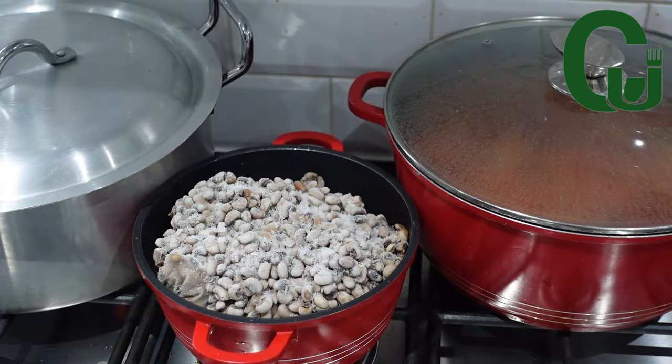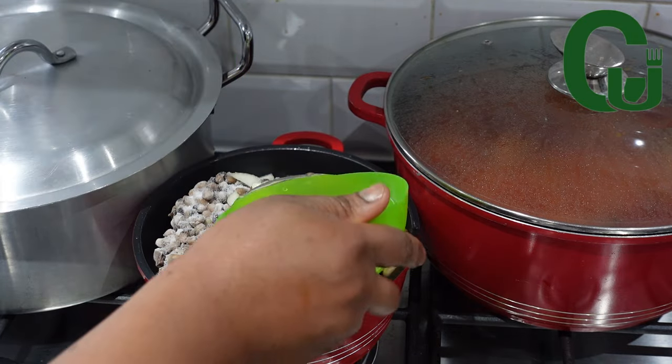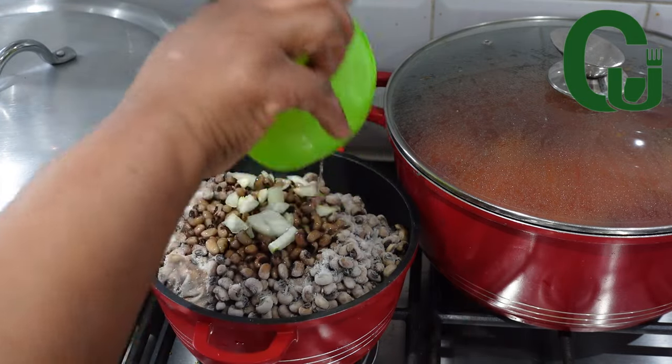I will go ahead and warm my beans — I brought it out from the freezer. I'm going to add chopped onions and salt, add a little water, cover, and allow it to cook on medium heat.